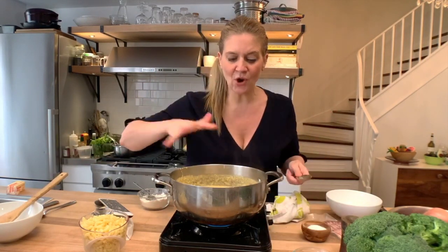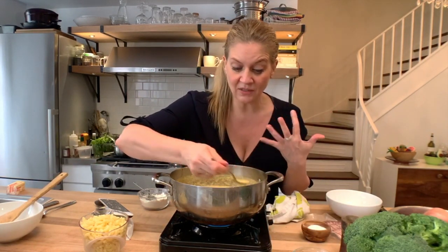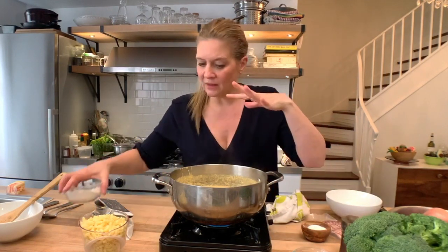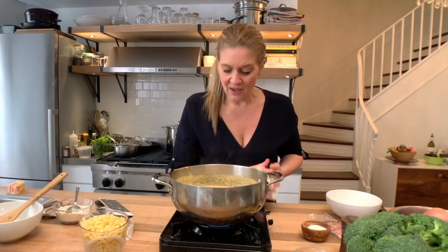Taste it as you go, because you want to know that your sauce is good. If you were stopping right here, you would just have your cheese sauce and you can save it for other things. Like I said, bake it on broccoli, put it on potatoes — there are so many things you can do with cheese sauce.